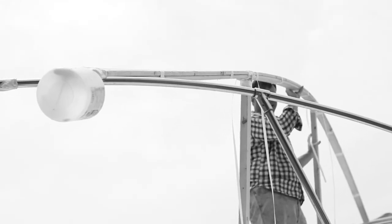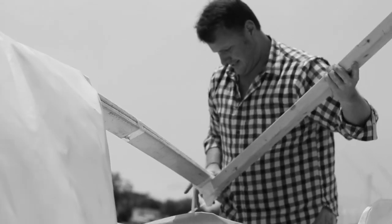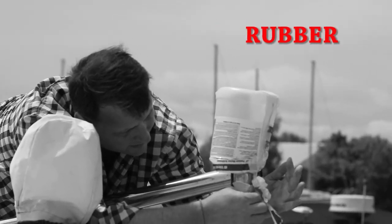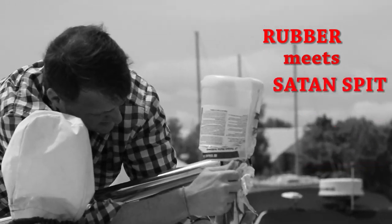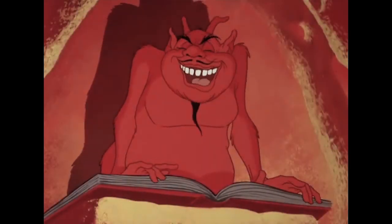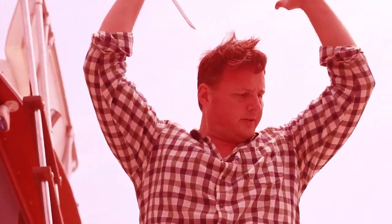Getting your boat ready for a new season is a bigger project than you might think. I took off the cover myself with almost no troubles at all — stuff's like rubber meets Satan's spit. Victory!